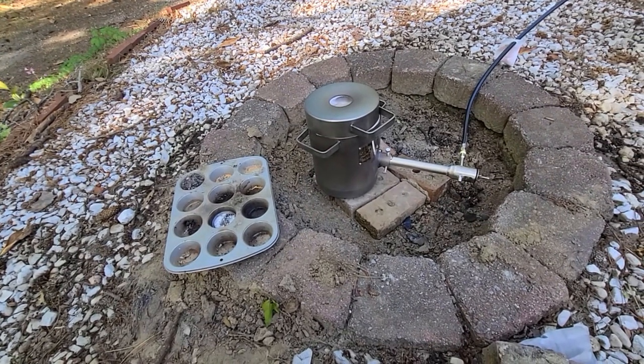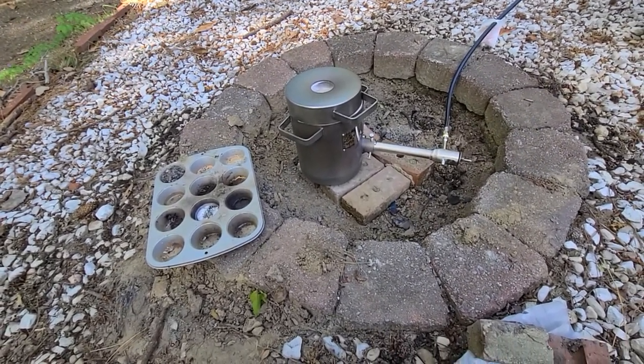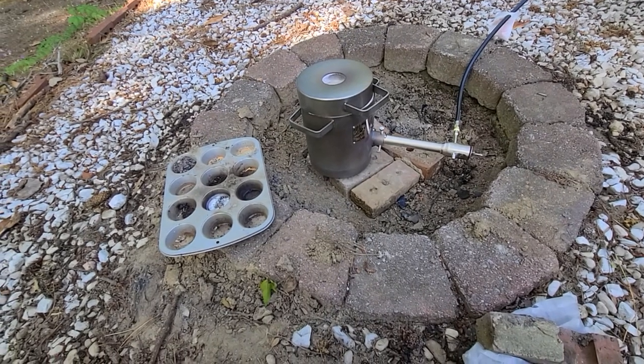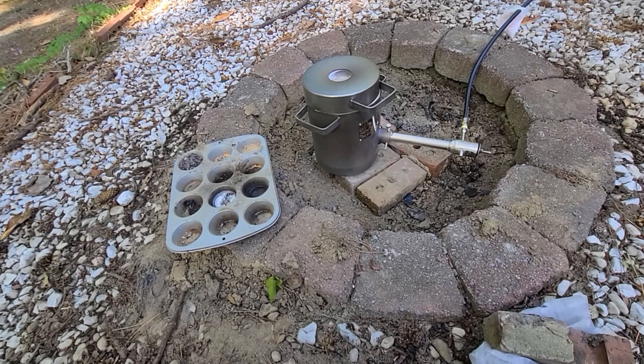I'm going to do a lot of my work out here. I need to level that out and put better bricks down there. I don't do outdoor fires normally, but I won't be using this fire pit for that — so we'll see.